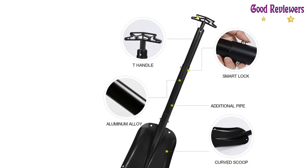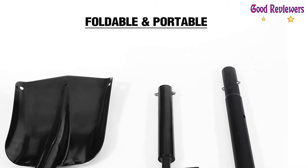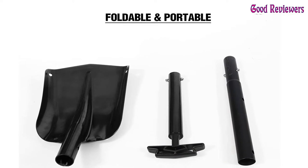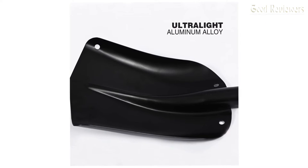With a shovel head measuring 11 inches in width and a cleverly designed scoop shape, snow clearing is even easier and more efficient for users. One user found that when they got stuck in the snow, this shovel worked right through to the pavement.